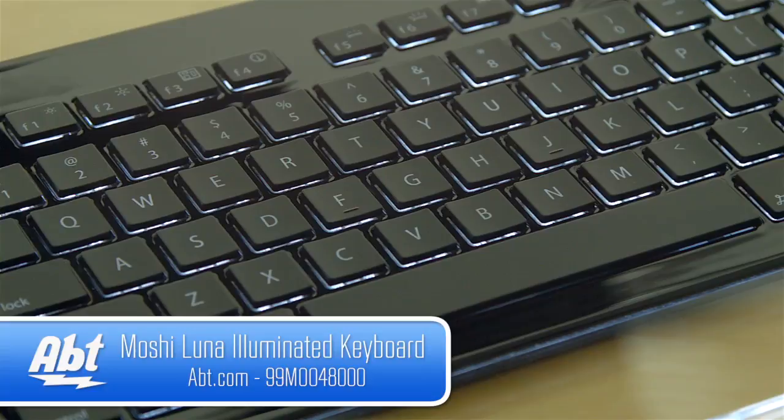Hi, I'm Josh from Apt and this is the Moshi Luna Keyboard. This is an ergonomic keyboard that's made for Mac or PC.